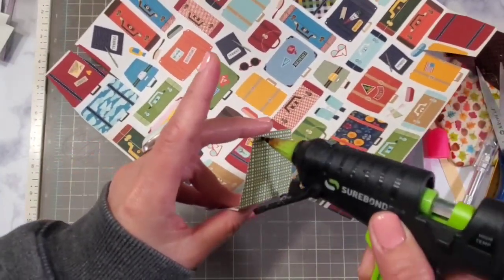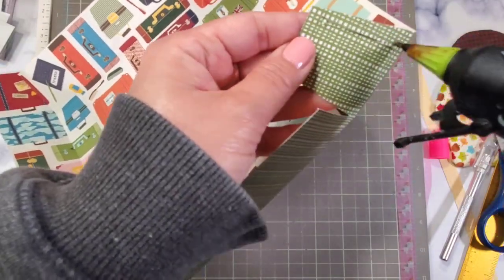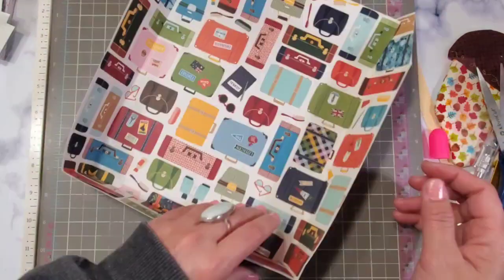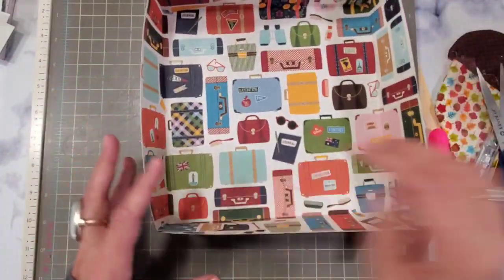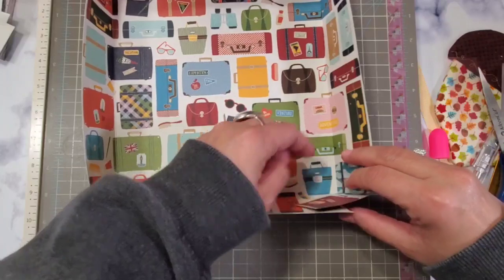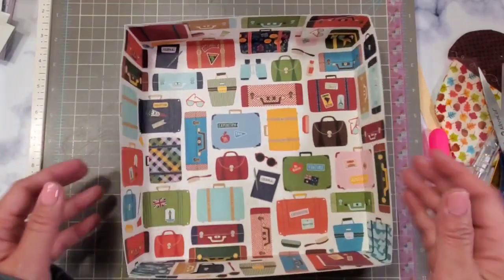I'm not going to reinforce this one — I'm just going to create the box because I'm putting lighter materials in it, and I can always reinforce it later if I change my mind. It is easier to do that when it's not assembled, but it is still possible. You're going to see that it's a little bit flimsy, so I think I'm going to reinforce this one in the near future.